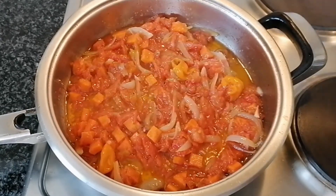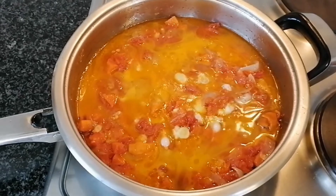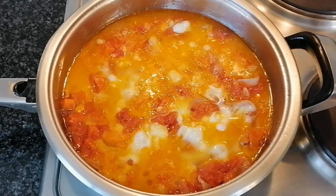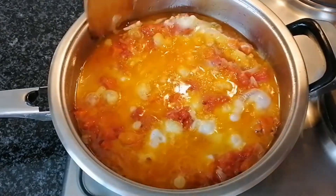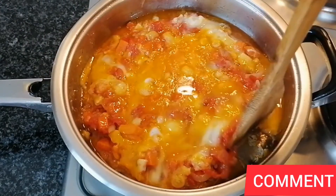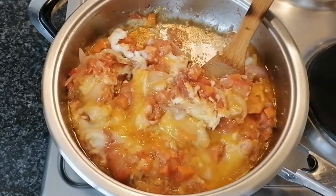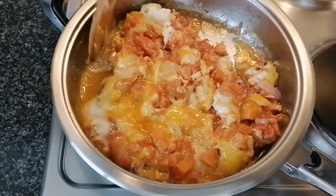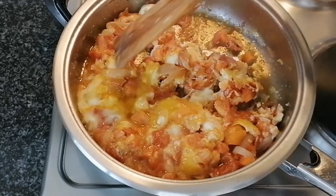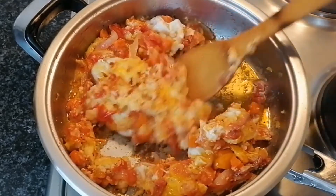Now it's time to add my eggs to it. Please do not stir immediately — let it simmer on a low heat for about three minutes. When that is done, I'll gently go around the sides to make sure it does not stick in the pot, then stir it from the bottom so that whatever is stuck will just come out. Be very gentle when you do that.